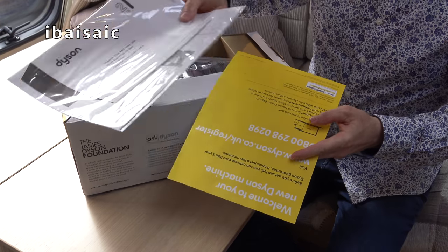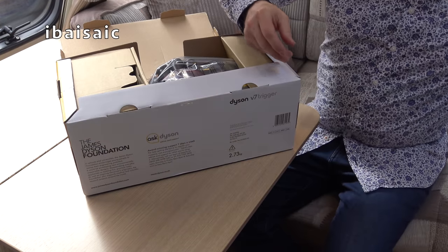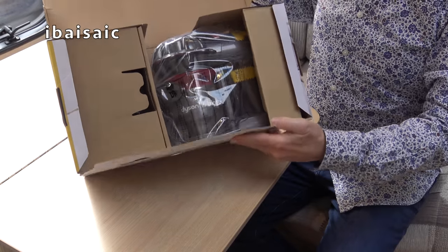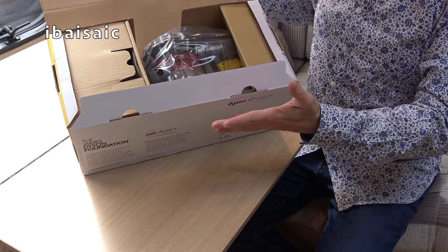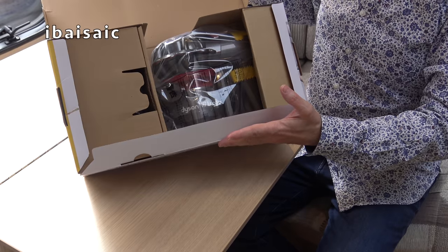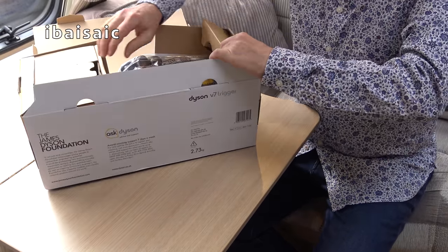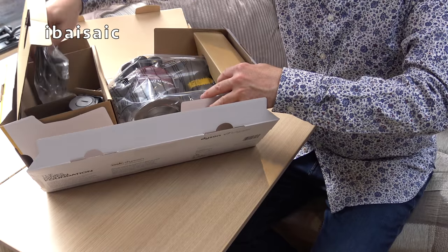So we've got the instruction book - I don't think I need to look at that, I've got so many Dysons. And this is probably the cheapest Dyson cordless cleaner you can buy at the moment. It's about £200 in the UK.